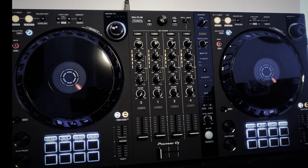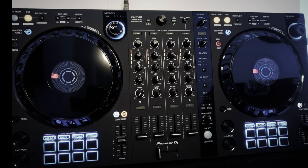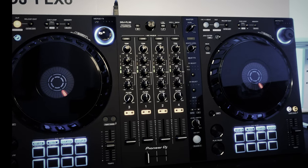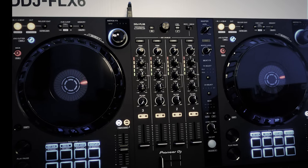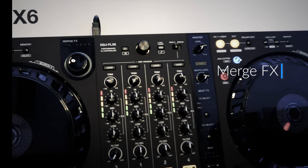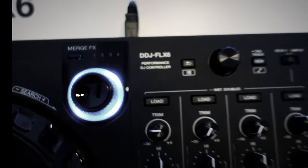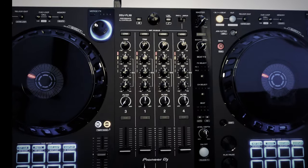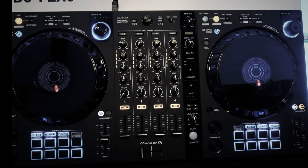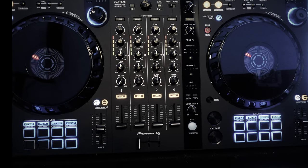So there it is everybody — the DDJ-FLX6 with a front view. I thought it would be good to do a key feature rundown and let you know where everything is. First thing I want to talk about is Merge FX. That's going to allow you to switch from one track to another with a single action. Right there you see the deck controls — one, two, three, four — and you are able to turn that and directly go to another deck. A single action will take you to another song, and if you have a cue point set up, it'll go right to that next spot.